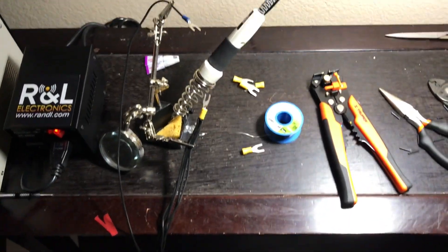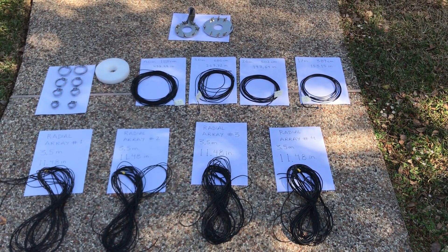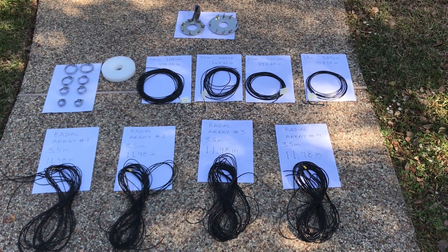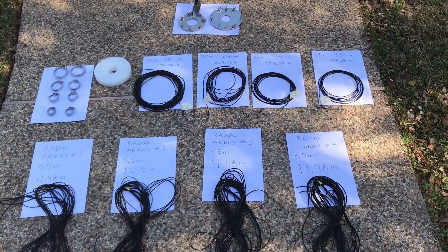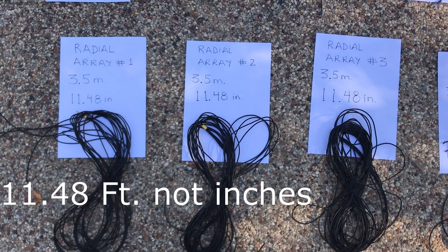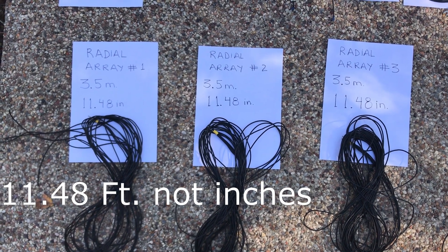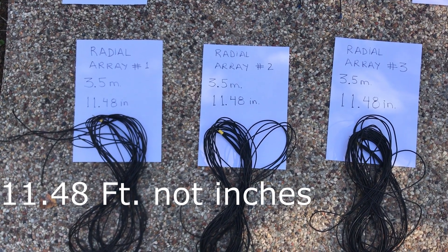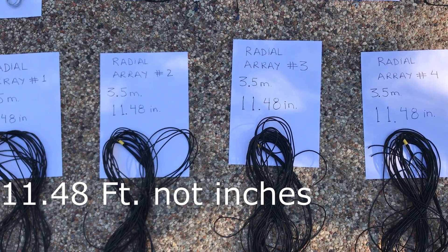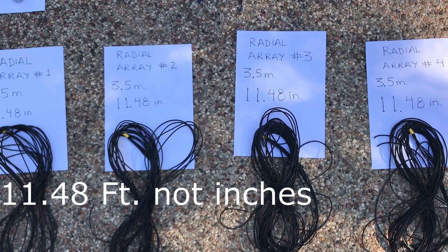We are now ready to put together the DX Commander multi-element vertical antenna out here in the backyard. Over here we have our radials — five radial wires bundled together. That's radial array number one, five wires, each one three and a half meters. Radial array number two: again, five wires, each one three and a half meters bundled together into the yellow connector. Then we have array number three and array number four.